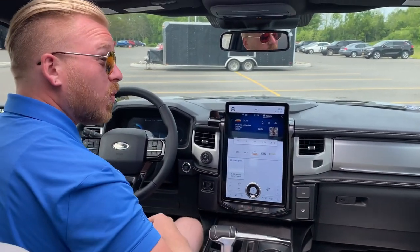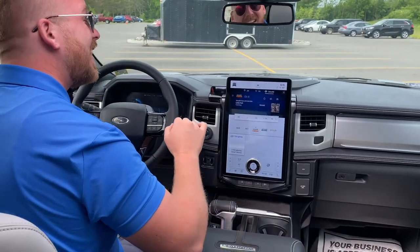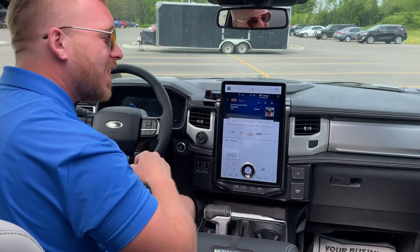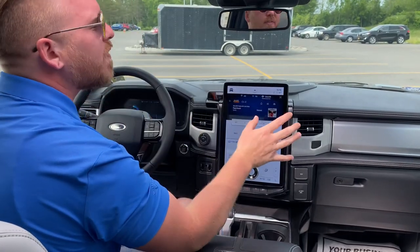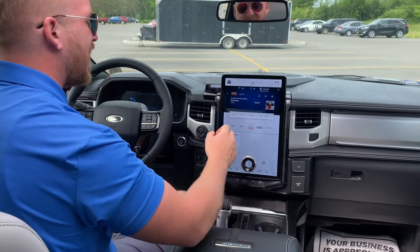All of these features, I've seen them in bits and pieces of other trucks and other models, but never all under one panoramic roof. Check it out, y'all — 15 and a half inch, I will repeat, 15 and a half inch touchscreen display. This is how you control virtually everything in this F-150 Lightning, and I love how simplistic that is.